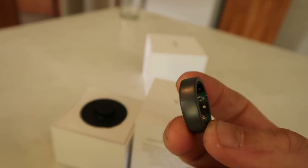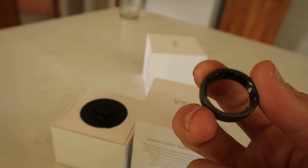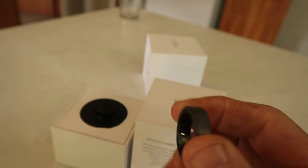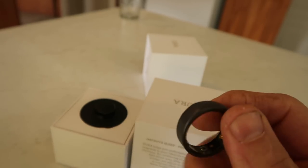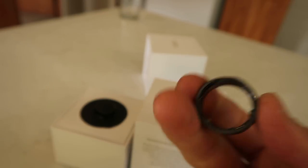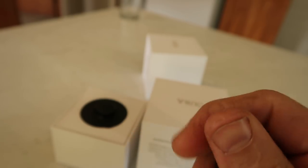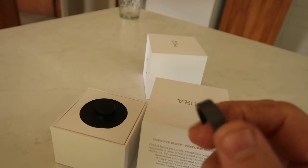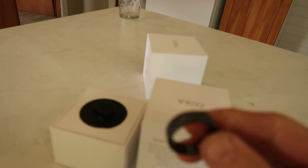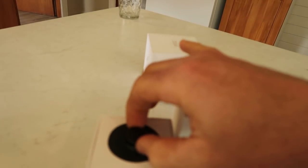I unfortunately don't have the Gen 1 ring to compare it right now, but if you've seen the Gen 1 ring, it's very bulky and very heavy. This is like a normal ring — very very light. A lot of people wouldn't even notice you wearing this, whereas with the Gen 1 people used to always stop me and ask what it was. So yeah, very cool.